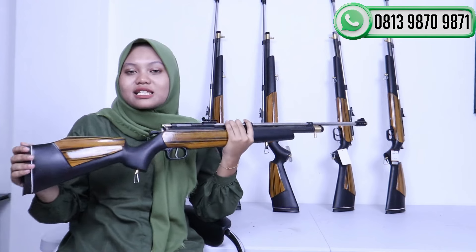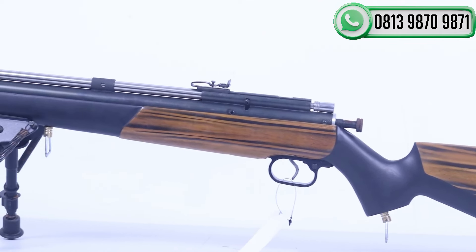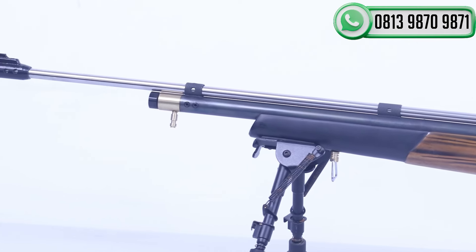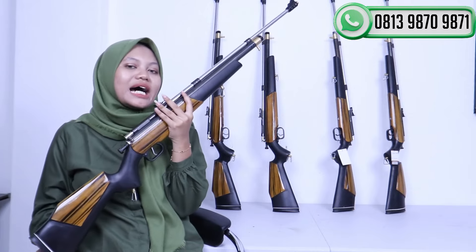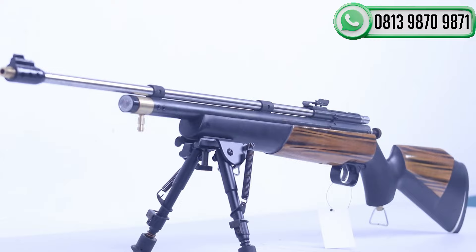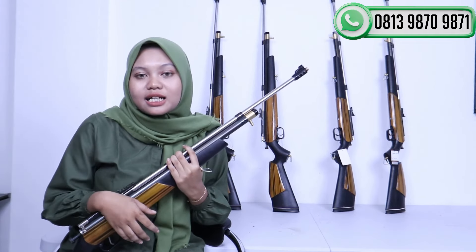Untuk popor yang digunakan adalah popor bahan kayu mahoni pilihan yang pastinya awet, terbaik, dan ringan. Untuk beratnya sendiri tidak sampai 3 kilo, cuma 2 kilo saja. Untuk motif yang digunakan juga tidak membosankan karena warnanya kuning, sangat keren sekali. Senapan ini juga sudah disediakan dengan bantalan popor berbahan karet, jadi saat digunakan tidak sakit dan nyaman. Untuk panjang keseluruhan dari senapan ini adalah 107 cm, tidak panjang-panjang banget tapi juga tidak pendek-pendek banget, standar.